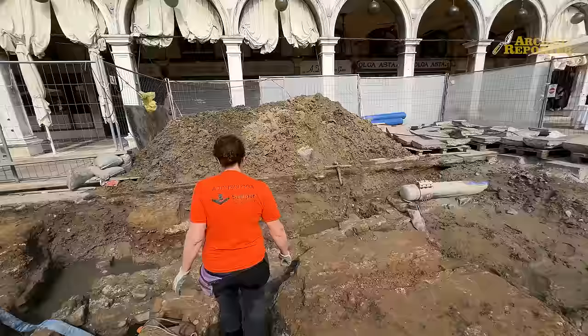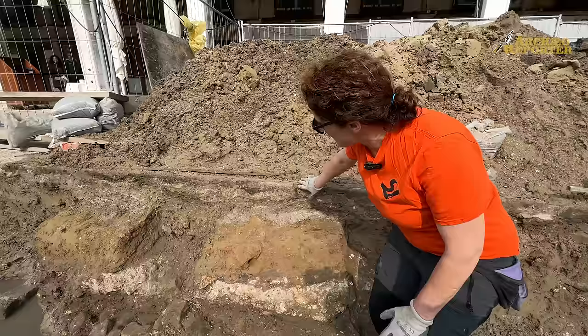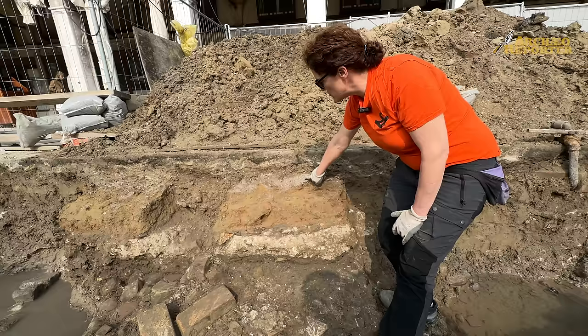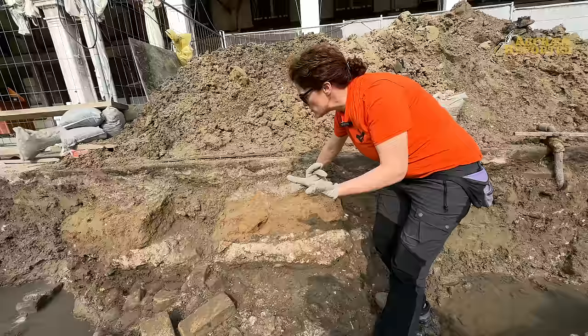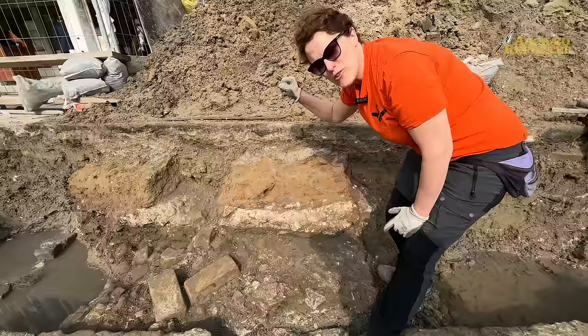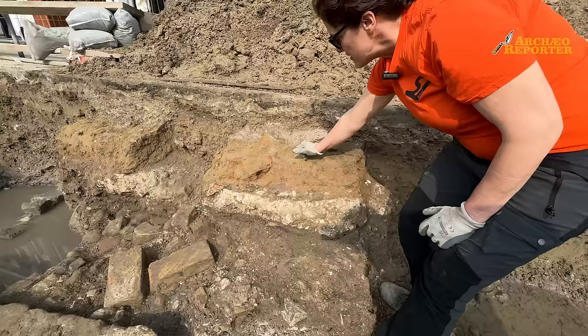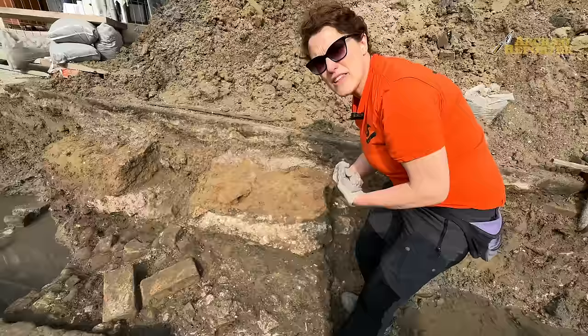Questa sezione è piuttosto significativa. Abbiamo i basoli con la loro preparazione, uno strato posato come sappiamo nel 1889. Subito sotto la loro preparazione vediamo questo strato grigio: è la preparazione e lo spoglio dei basoli posati nel 1723. Abbiamo anche delle tracce che ci indicano proprio dove il basolo è stato, dove è stato sfilato.